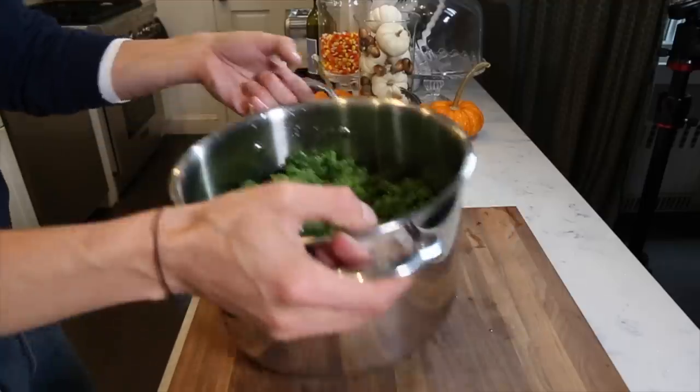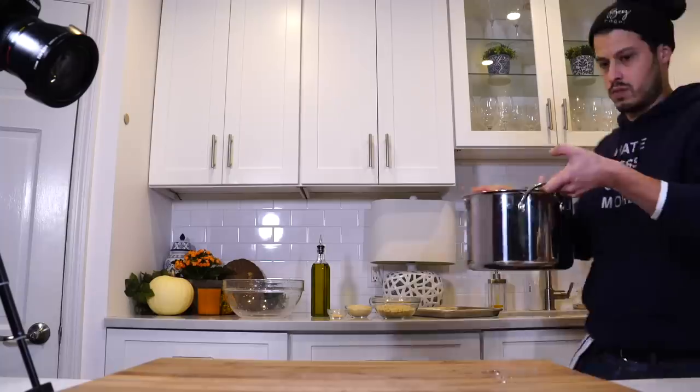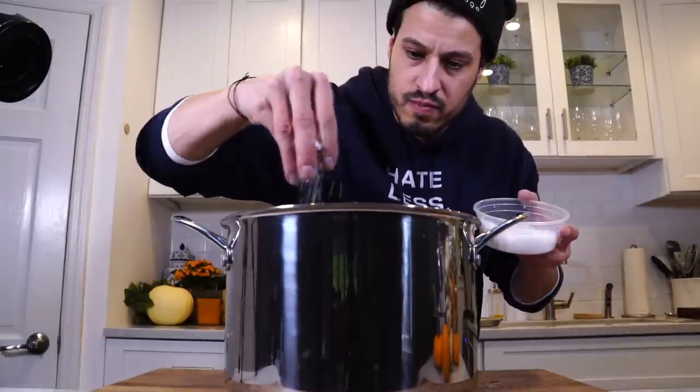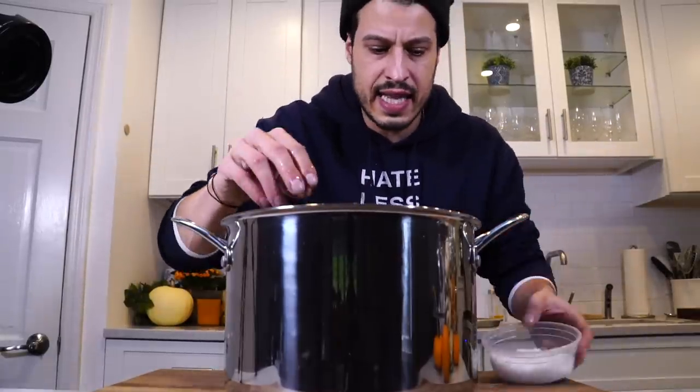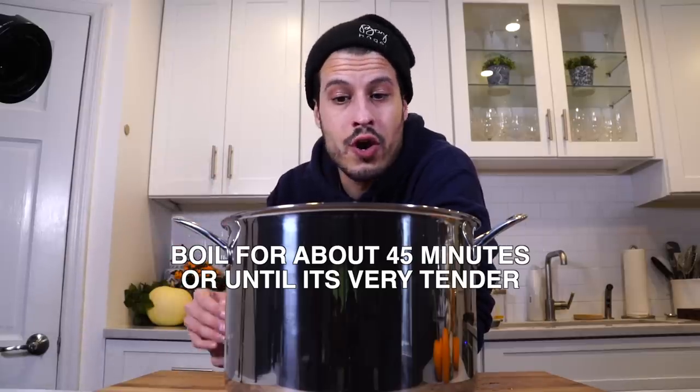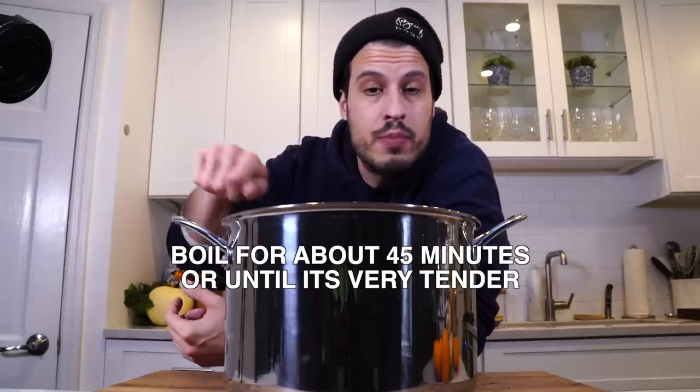Fill the pot up with nice fresh cold water and add some salt to season the kale. Then put it on the stove, crank the heat up, and bring it to a boil. We're going to boil this for a long time, keep pushing it down and mixing it because it'll want to float — we want to make sure it all gets time in the water. It may not smell great throughout the process, but trust in it — in the end it will be delicious, I promise.